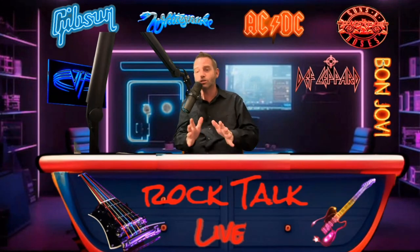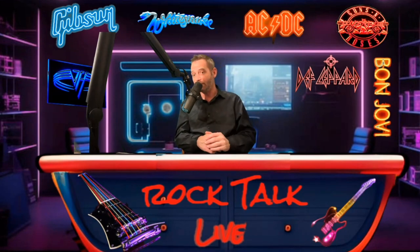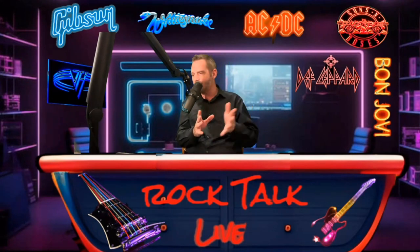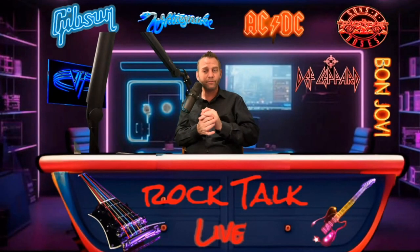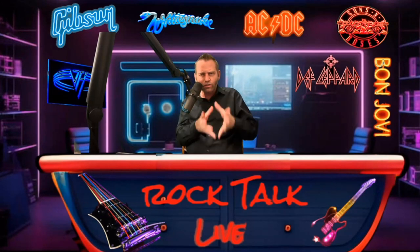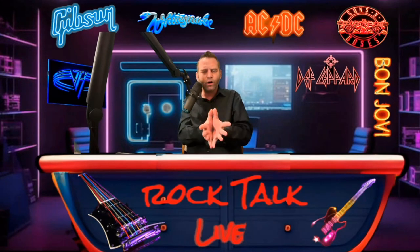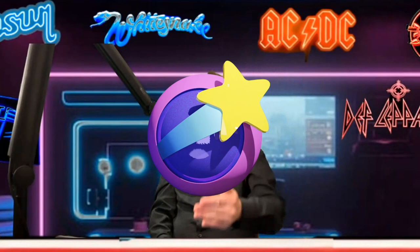Look at Eddie Van Halen's Frankenstrat — it's got a Gibson pickup in there. He liked the tone of the Gibson but the feel of the neck and the ability to have a tremolo, so he needed a Strat-style body. He never used the neck pickup, so he just put a dummy pickup in there. This was considered inventive, so much so that guitar companies like Floyd Rose came about saying, 'Let us make something for you, Ed — so you don't have to worry about your tuning when you do those dive bombs.'